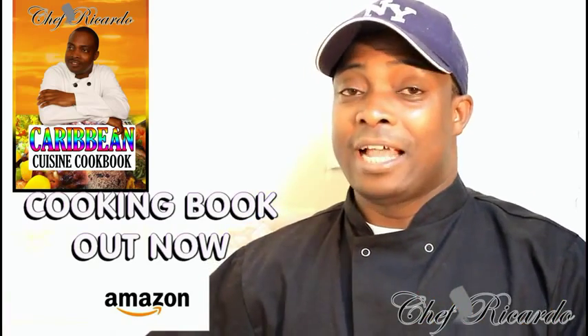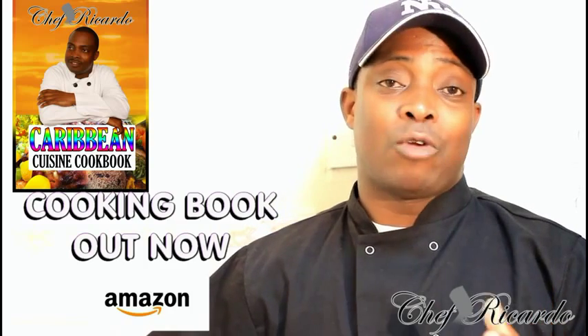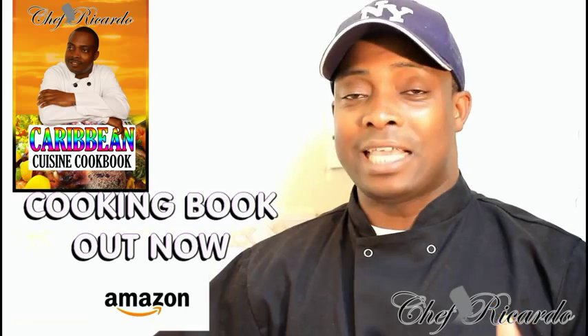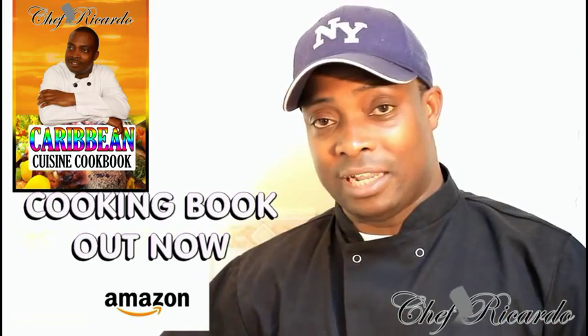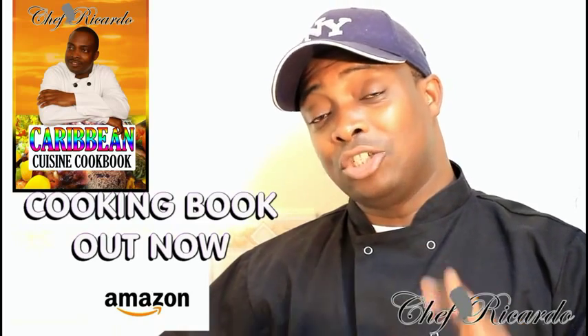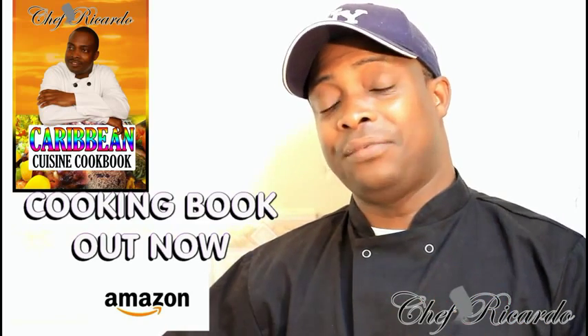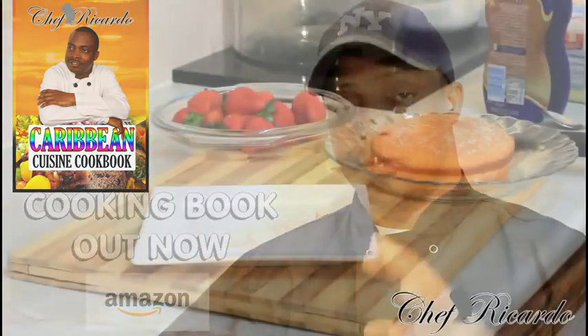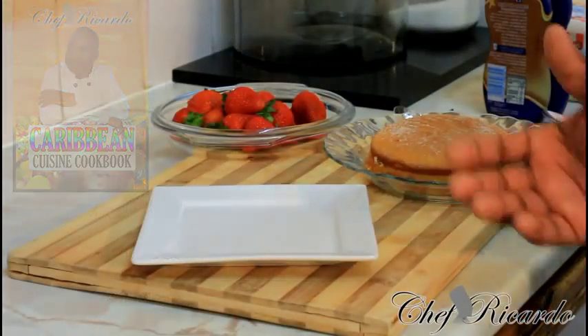I made the raspberry cake earlier and said to myself I need to do something with it. What came to mind was to share it with some ice cream. Enjoy the recipe, leave your comments, and thank you so much for watching the cooking program. See you next time — welcome back in the kitchen one more time with Chef Ricotta.